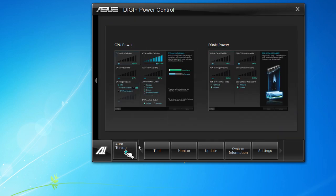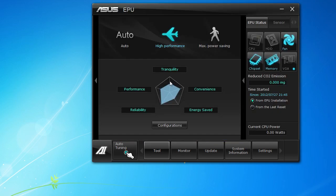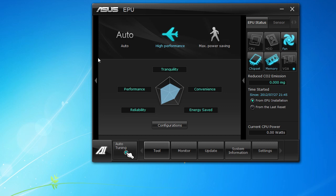Next tool is the EPU, which is your energy savings tool. There are three different modes: auto, high performance, and max power save. There's a little graph that shows you what's going to get the most priority — whether it's reliability, performance, tranquility, convenience, or energy saved. It also shows you your reduced CO2 emission, which is pretty cool, and it shows your current CPU power draw.